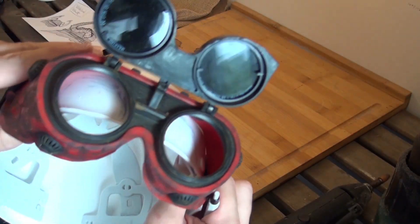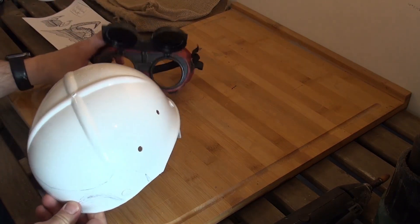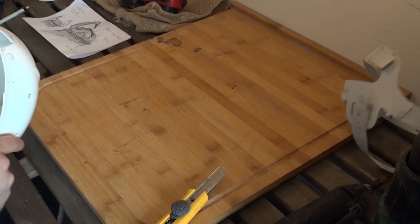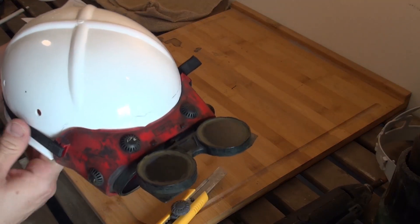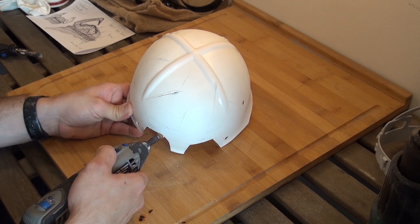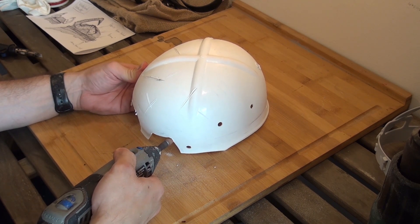I used an old plastic helmet that I found in my workshop and some plastic goggles. I basically cut out the helmet in the shape I wanted it to and removed the inside. First I made sure the goggles would fit onto the helmet, and then I started dremeling the parts I cut out so I won't cut myself while wearing it.